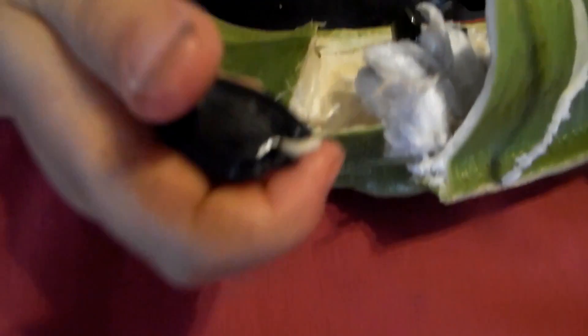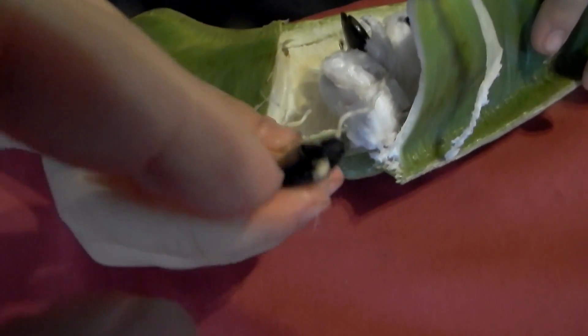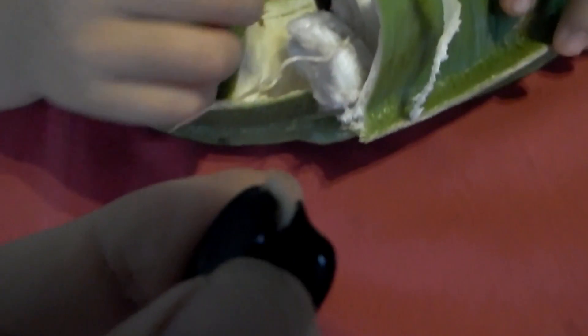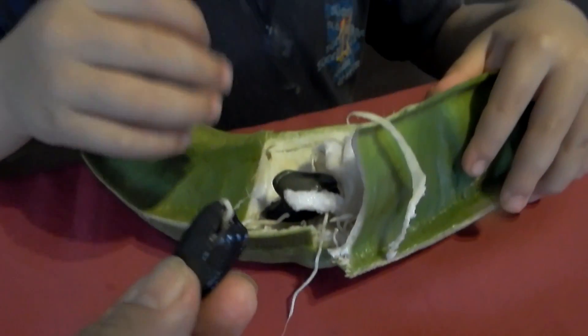But when it's not ripe it's green, I think. Yeah, but that's not the part you eat, right? And this seed — look, it's sprouting inside of the bean already! Are we going to plant it? Are you going to grow a tree?